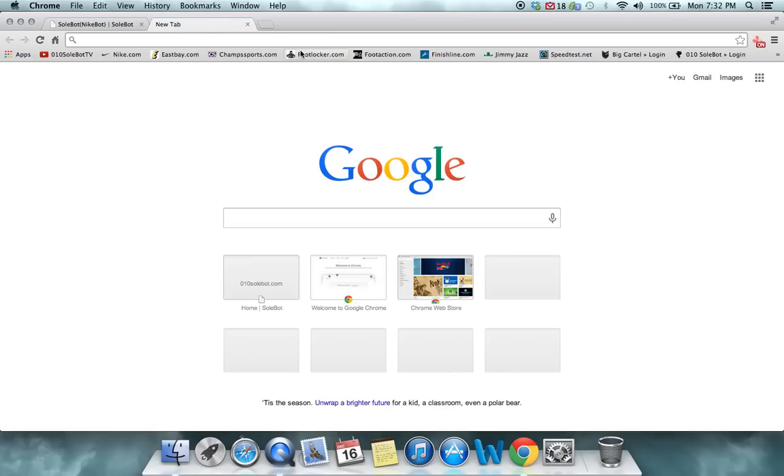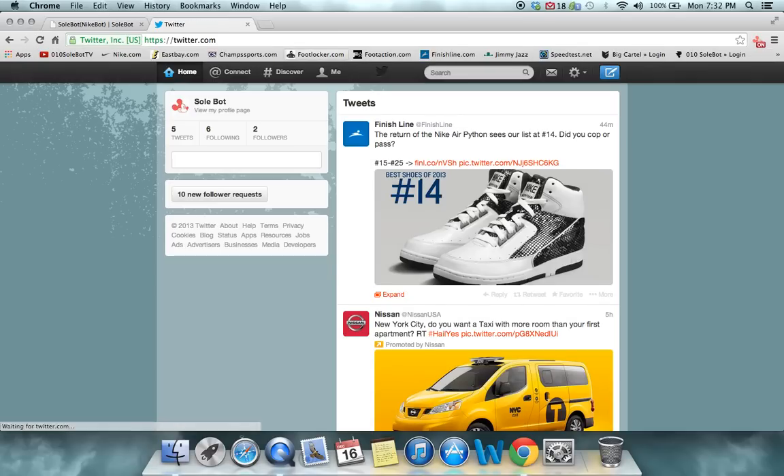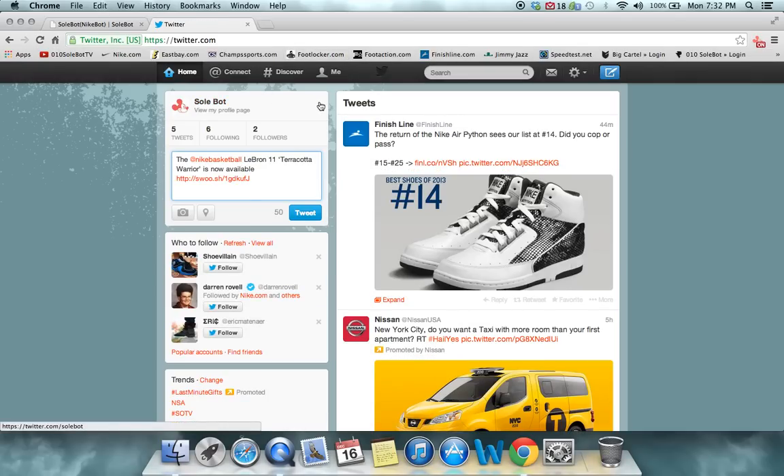What you're going to then do is head over to Twitter.com. This is just for test purposes. Morning of the release, Nike will send out a tweet and my bot will automatically pick up the link without you having to be on Twitter. So this is just for test purposes. We're going to click the at Nike Basketball LeBron 11 Terracotta Warrior is now available. And watch what happens as I send out this link.